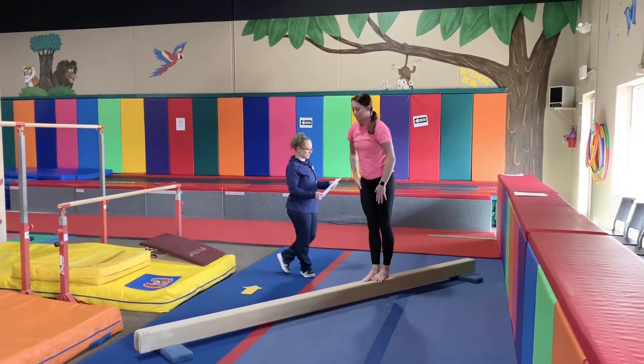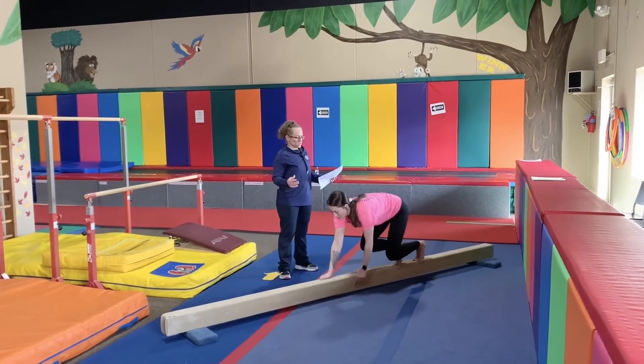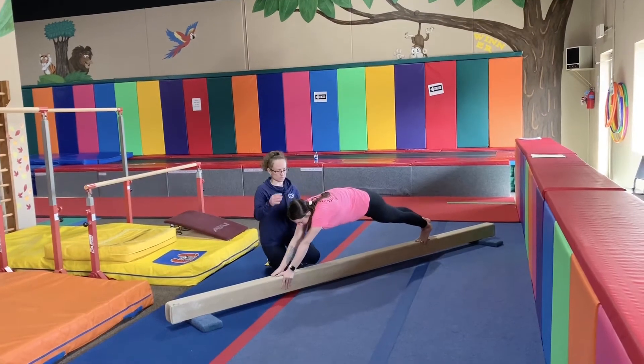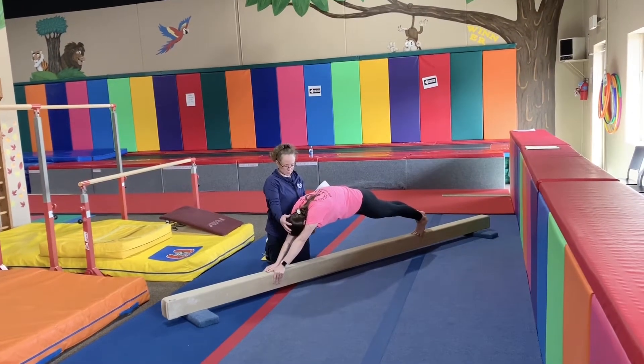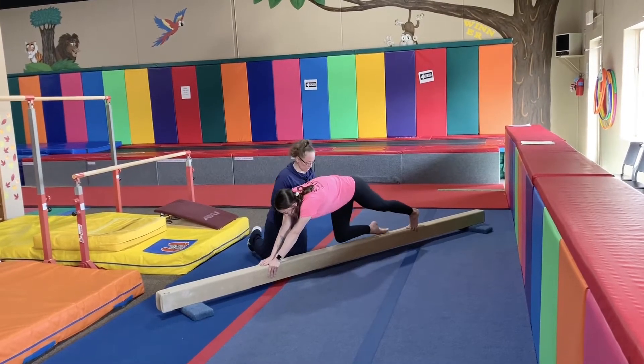Our next one is the hollow push-up position hold. It's a little bit different than just a regular push-up position, because your hands will be very extended. You're going to be nice and tight at the top, head tucked in, looking at your toes. You're going to hold that for a minute.